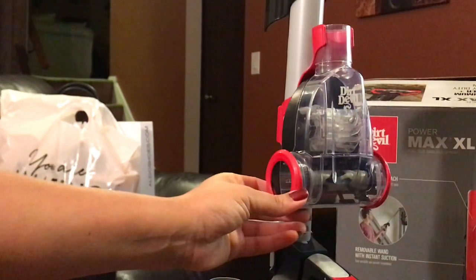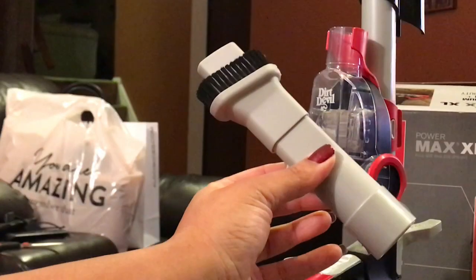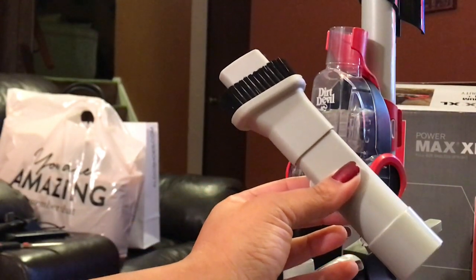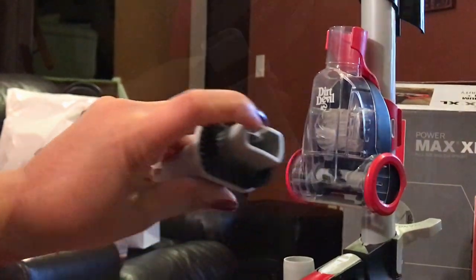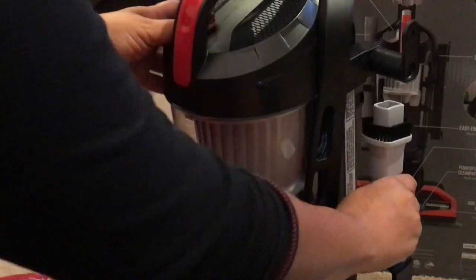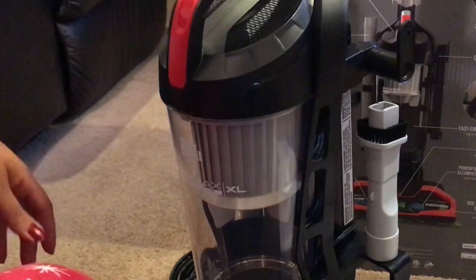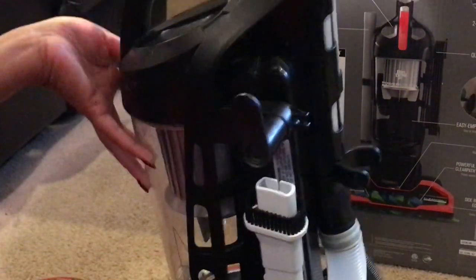It snaps on just like that, real easy. And right here we have the two-in-one dusting brush and crevice tool, so it gets down in crevices and cracks and stuff. All I'm going to do is attach it to the side of the vacuum like so. And that's all for the attachments.